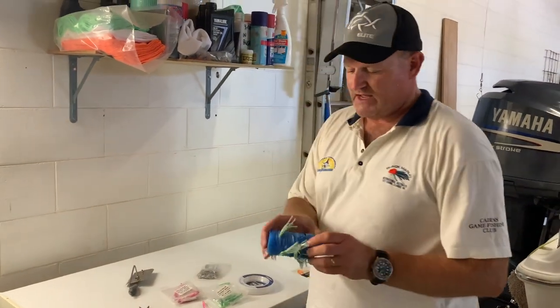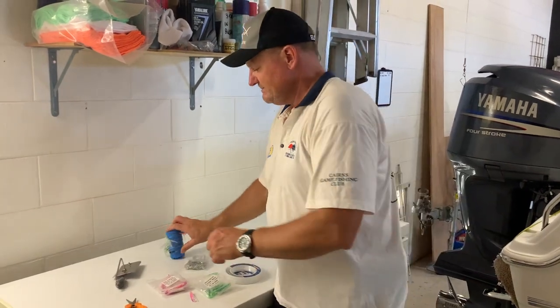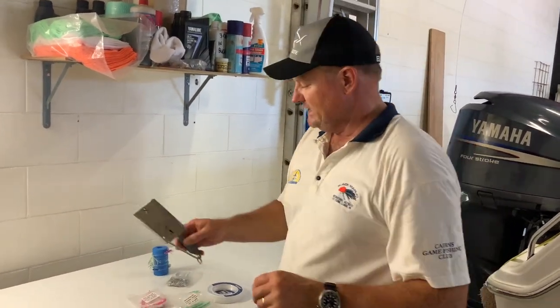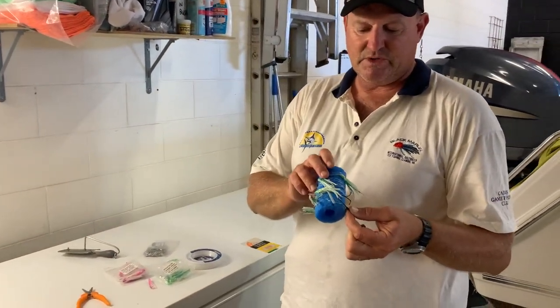You need a little piece of pool noodle to put them on when you're finished. And obviously when you're out fishing you're going to need a paravane, and you're also going to need a little snap clip to put on the end of your line.